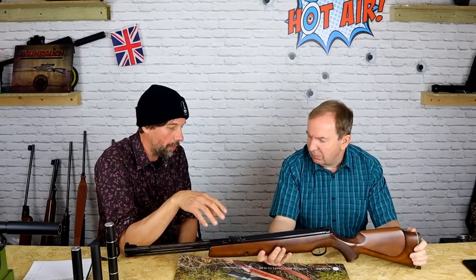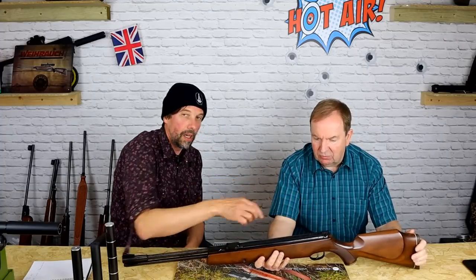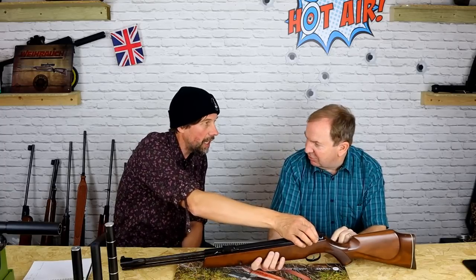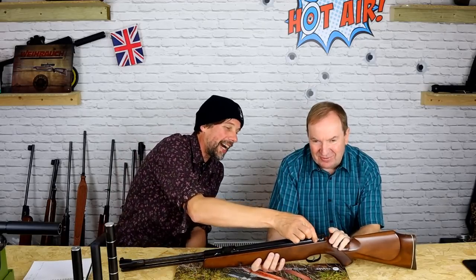It didn't shoot awesomely well, but it was certainly good enough as a field gun. A couple of problems: they have a pin that runs through the back of the cylinder, and alloy is generally about one third the strength of steel — unless it's a really good alloy, and this was — well, let's say cheese alloy. 50% cheese, 50% metal. The pin used to slowly elongate the holes.